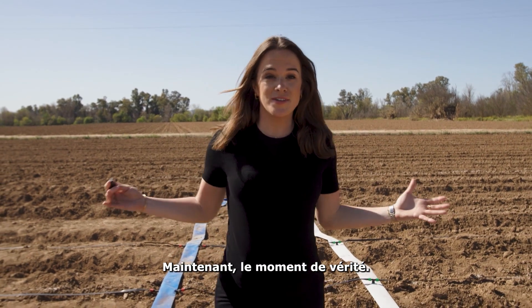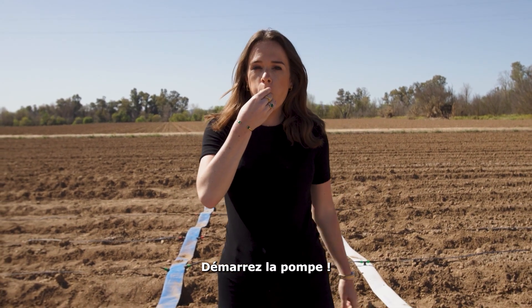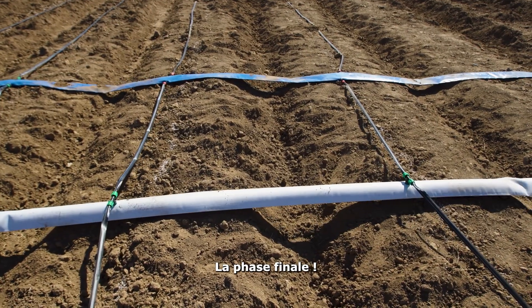Now, for the moment of truth. Start the pump. The final stage — let it flow.